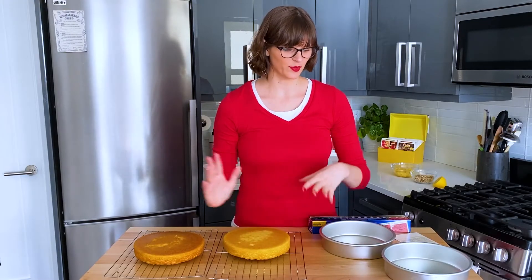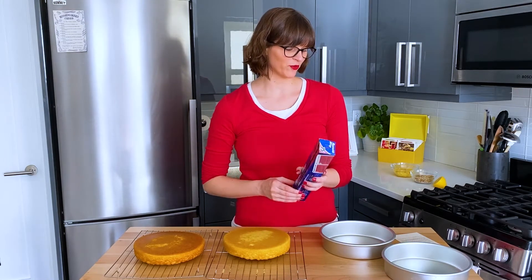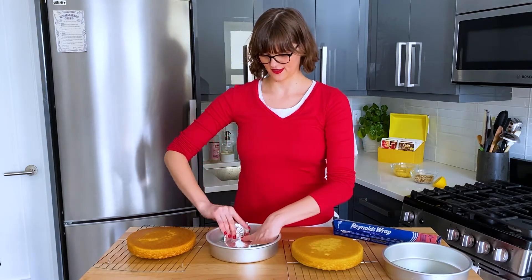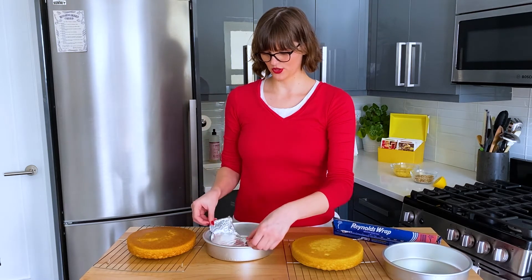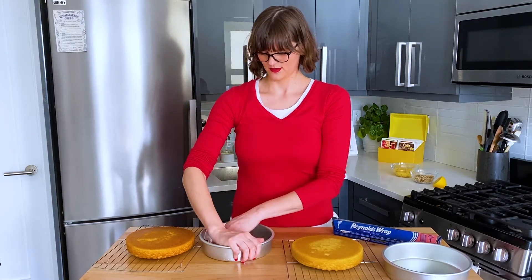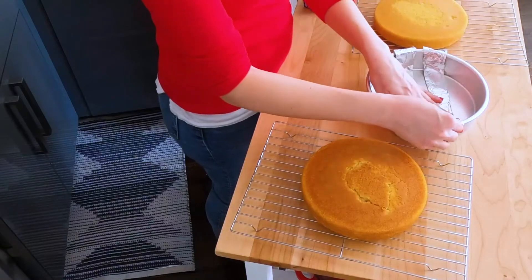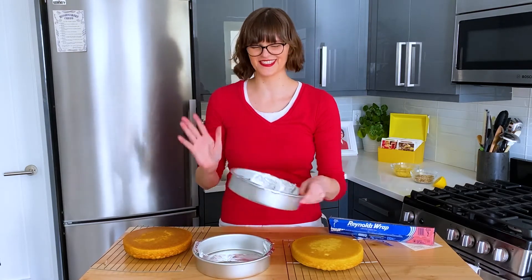Our cakes are cool and we're going to prepare them to receive the jello. She says place two strips of aluminum foil two to three inches wide in each of the layer pans, with the foil extending over the edges so you can pull it out. I'm doing some A-B testing here with different foil configurations.